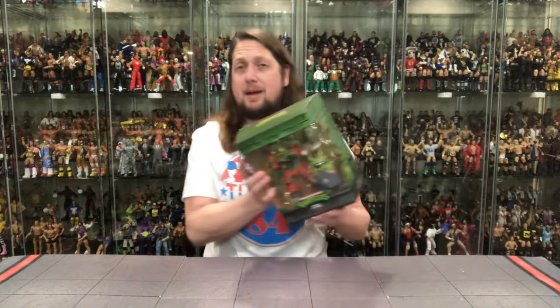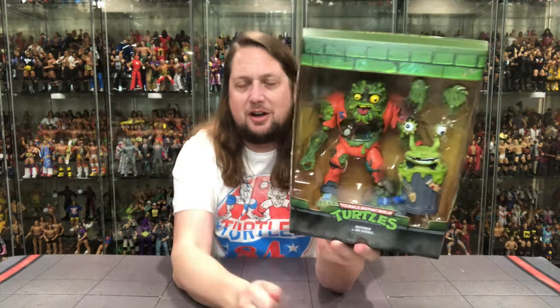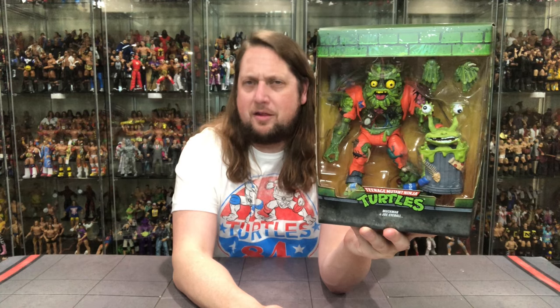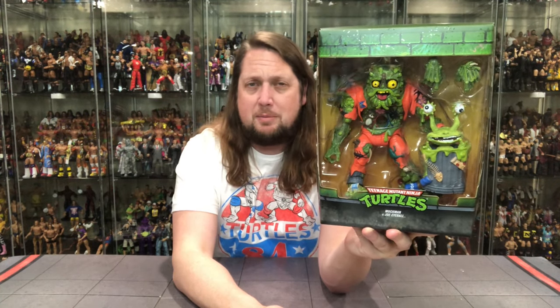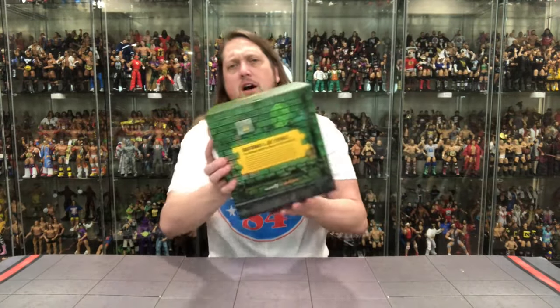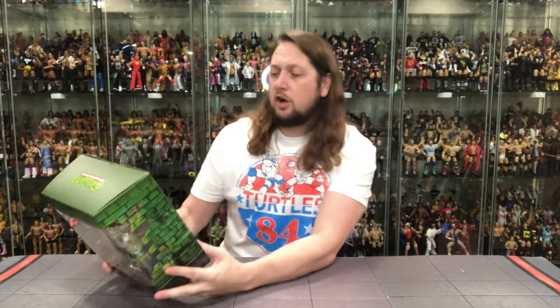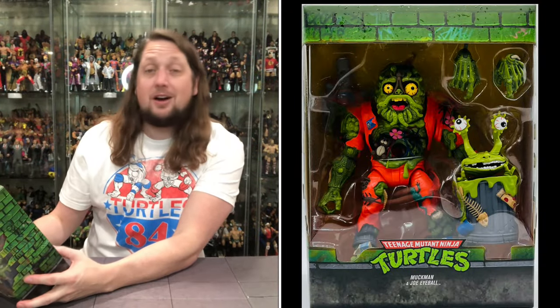Now we get into the figure — old Muck Man and his companion Joe Eyeball. Looking very interesting right here, looking very mucky. A face only a mother could love — or maybe even a grandmother. But a big, heavy figure. Got that brown, yellowish background behind him that really pops against the green. The bricks around there, Turtle's logo, Muck Man, Joe Eyeball. Bricks on the side once again. And on the back, we've got all kinds of stories. Let's see what it says about Muck Man and Joe Eyeball: the garbage-gathering ghoul and his parasitic pal.